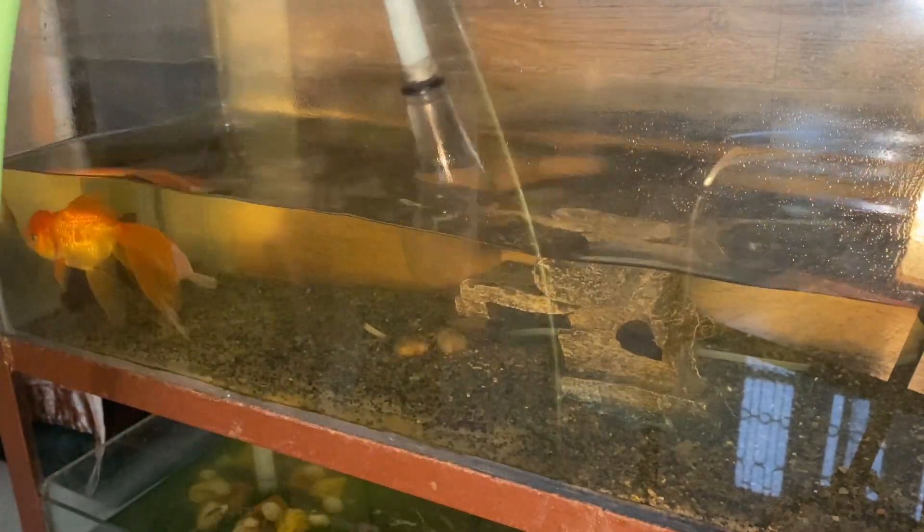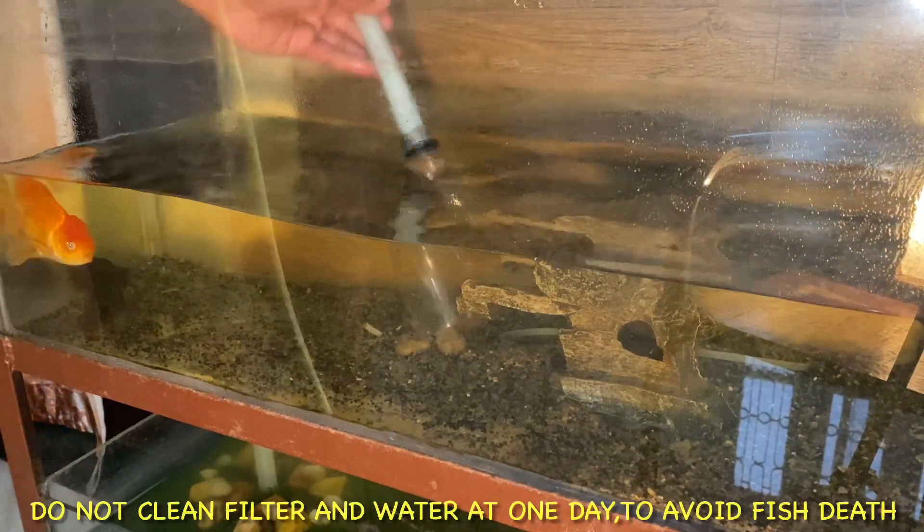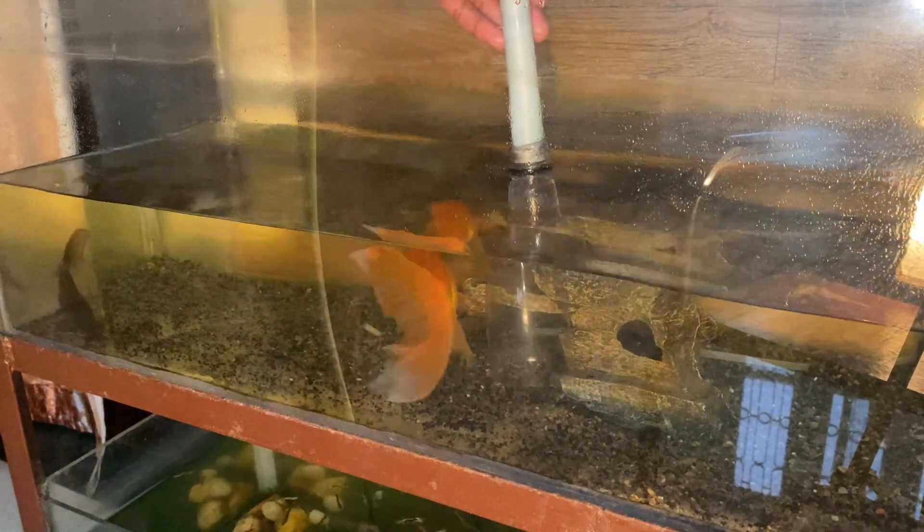If you add fresh water, the beneficial bacteria can be disrupted. For that reason, you should not change more than 70 percent of the water — or less.